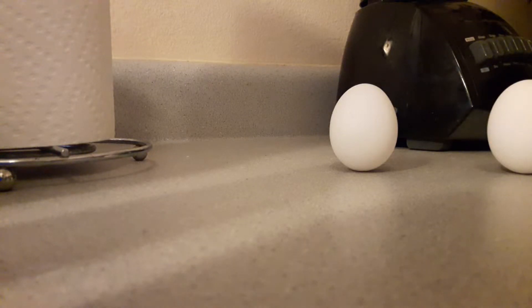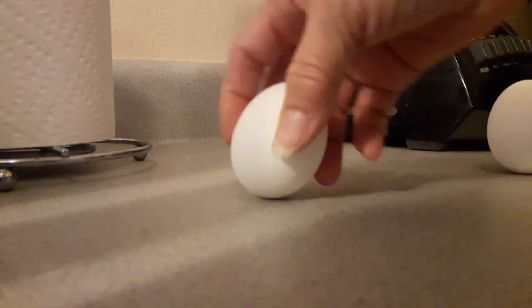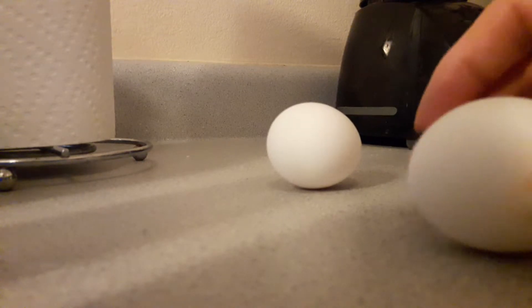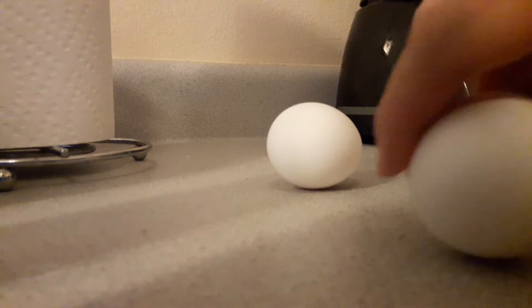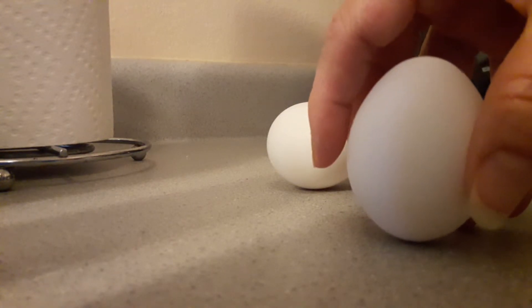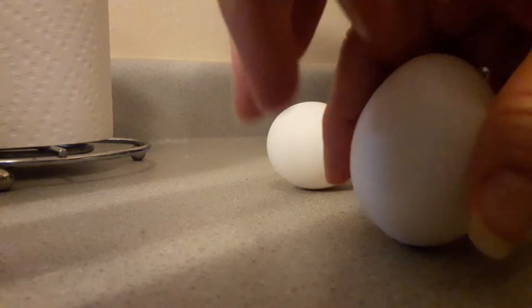So they say you can balance an egg on the equinox. I've got a couple of eggs that are balanced already — here they are, actually three of them. Let's try it. In real time, it takes patience, it takes a little time.